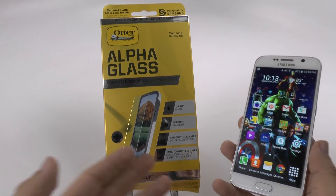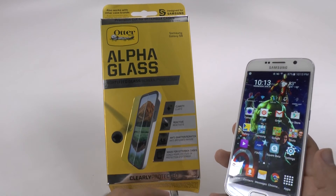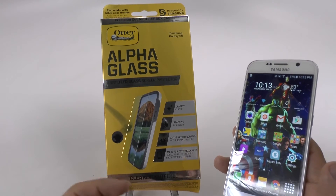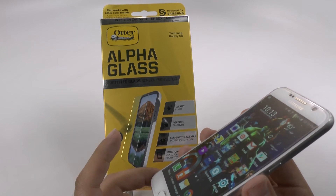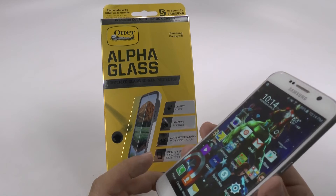This does, of course, protect your screen against shattering or scratching, and it's obviously going to be durable considering it comes from OtterBox. I would definitely trust it in terms of its durability. In terms of easiness to put on, it was rated about medium by a person that puts screen protectors on fairly often.